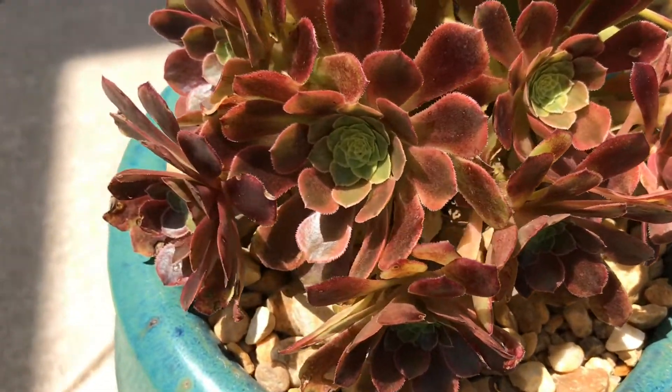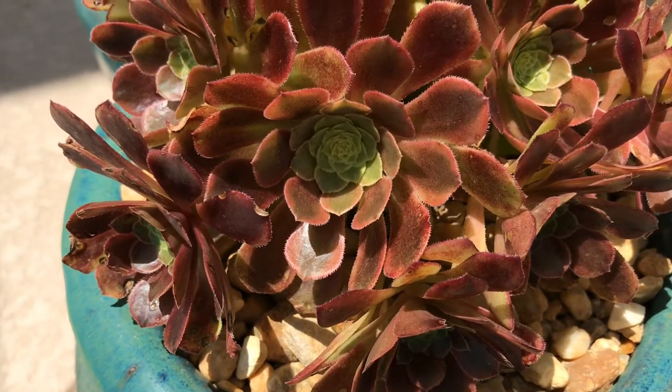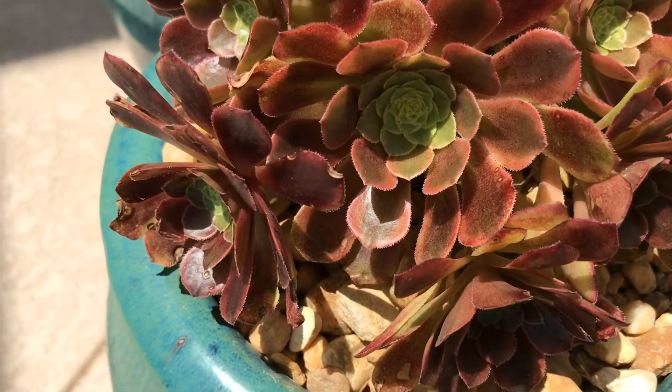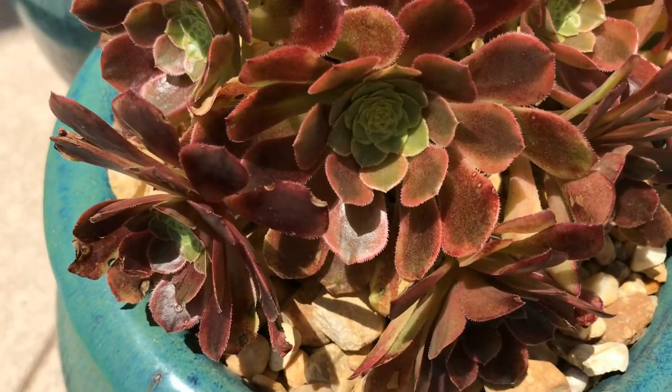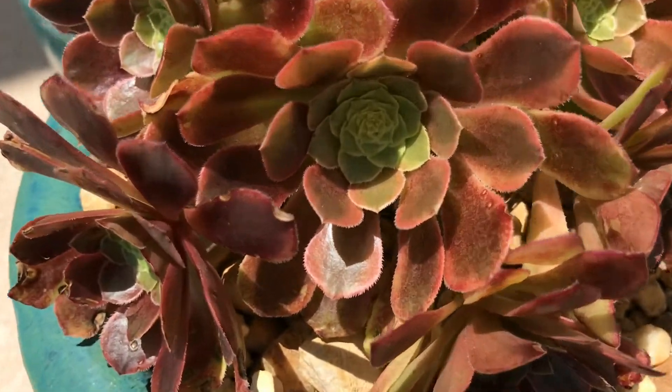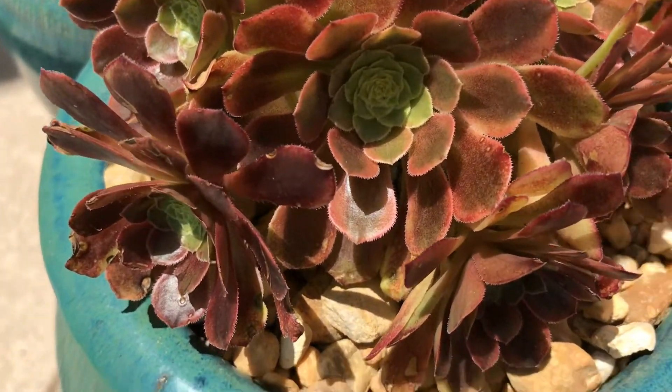I love the change of it — it's like a stress-out color. They still have the green on the inside, but the rest of the leaves are all changing.